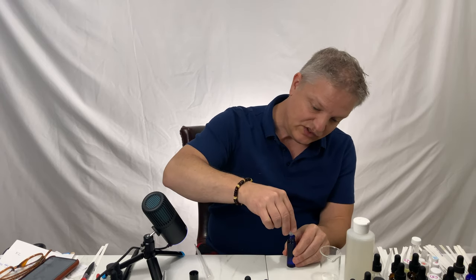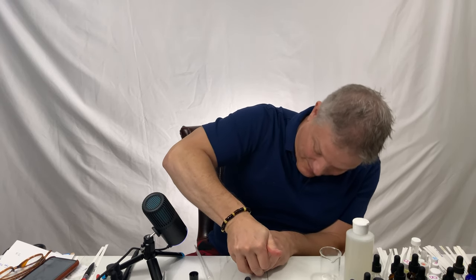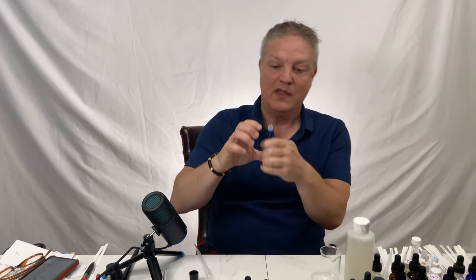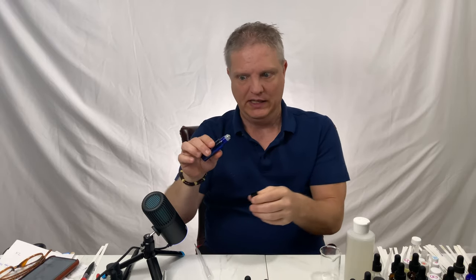Let me just get this out of the way. The cap goes on and it fits in really snug — it definitely will not leak at all. And then you'll just shake it.